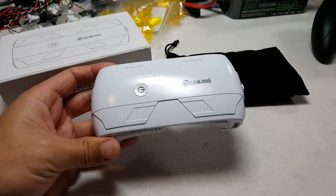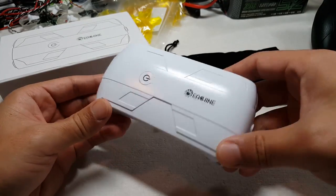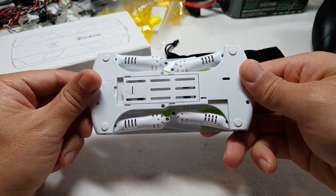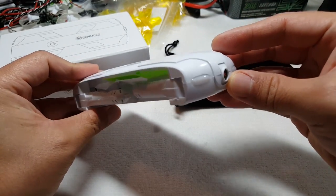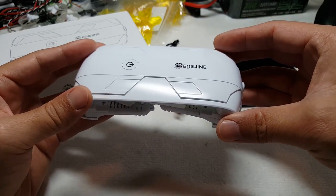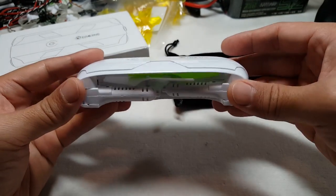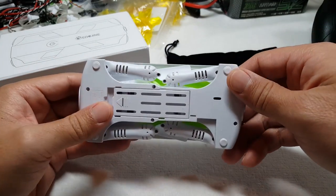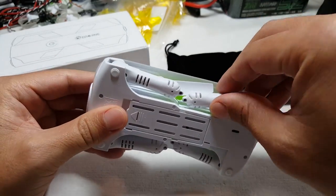In this video we're going to be taking a look at the Eashin E50 Selfie Drone. This is a brushed quadcopter with foldable arms, runs on a 1S battery, has a built-in camera that can record video on your phone using an app, and you can control this with Wi-Fi FPV. There's no stand-alone controller that you can use with this.